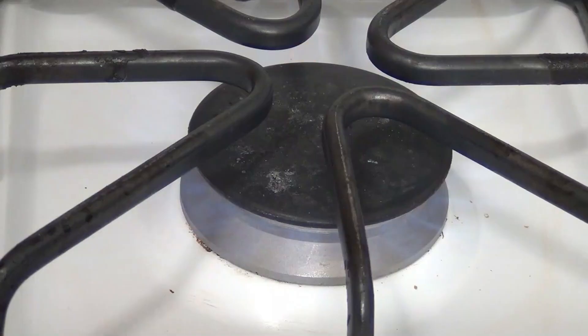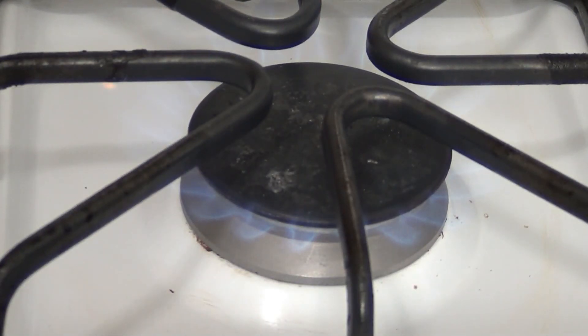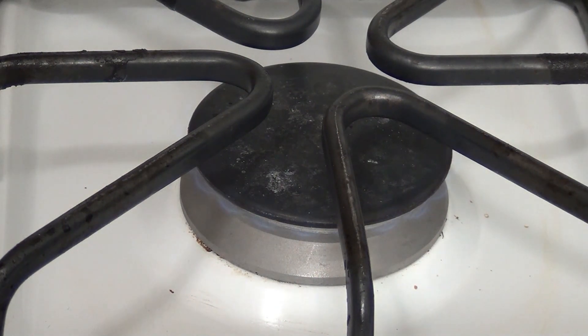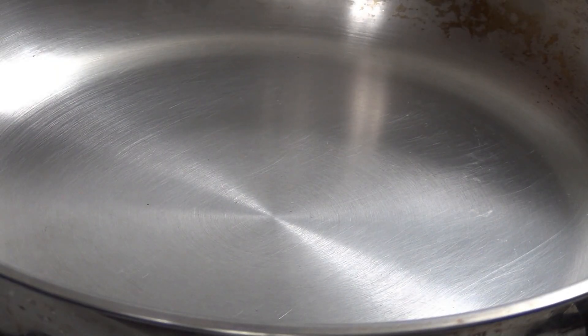And, of course, you light it. If you're not familiar with a gas stove, you have to light it by going all the way down. Make sure it's well lit. And then, of course, go ahead and turn it all the way to low. I cook my egg on low, very low, because that works. I like a stainless steel frying pan.